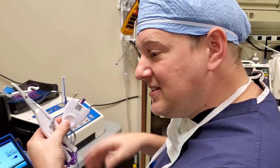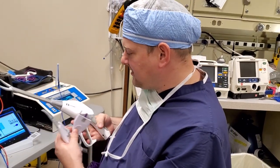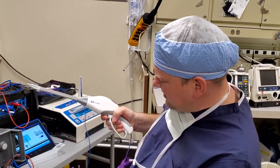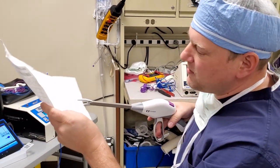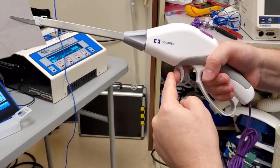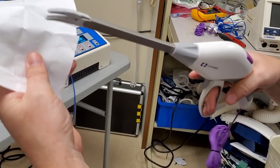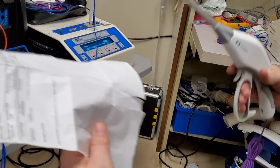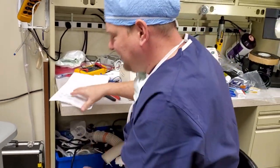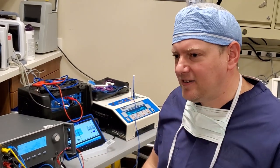That's vein sealing in a nutshell. It uses bipolar energy to seal the vein, and in this case it also has an integrated knife — super sharp. When you clamp down on tissue and hit the trigger, it seals the tissue on both sides and then dissects the tissue right in the middle. Very handy for doing veins if you're trying to remove certain tissue. We're not going to test ligature today because there are so many different ways of testing it — you should follow the book when it comes to those.